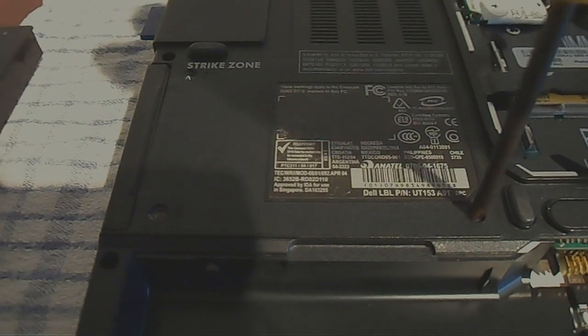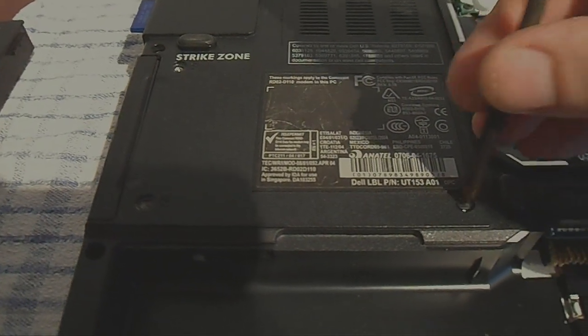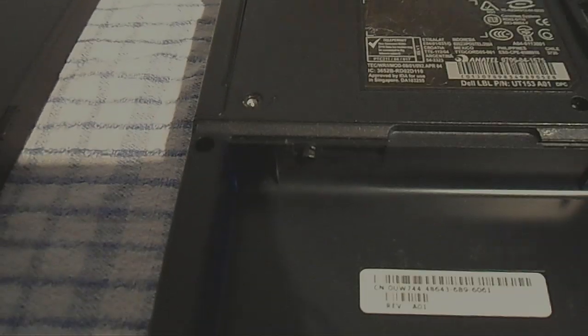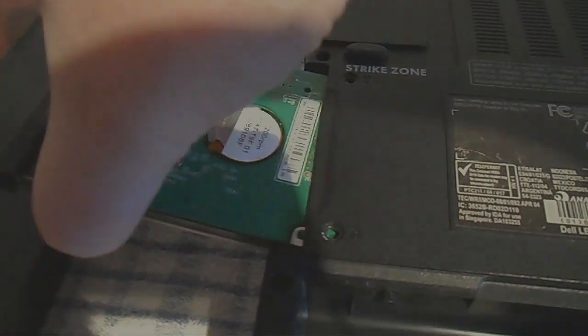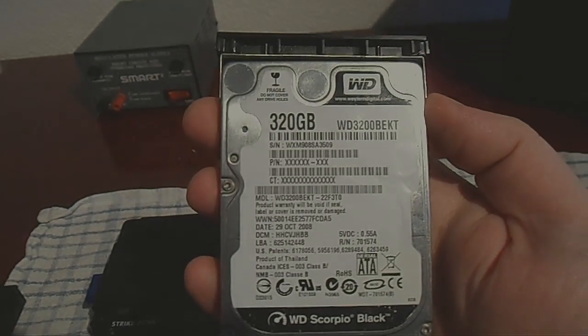There are three screws for the hard drive. Just slide that out — there you go. That's the hard drive: 320 gig Western Digital.